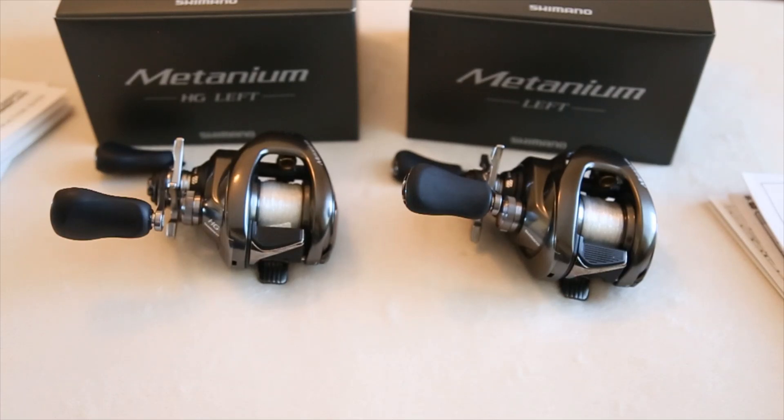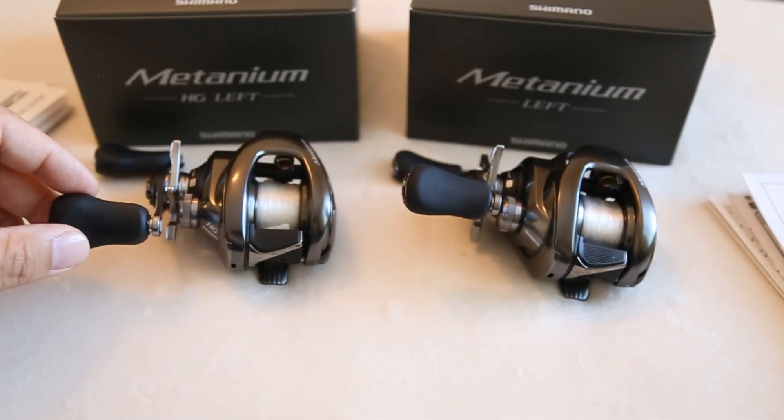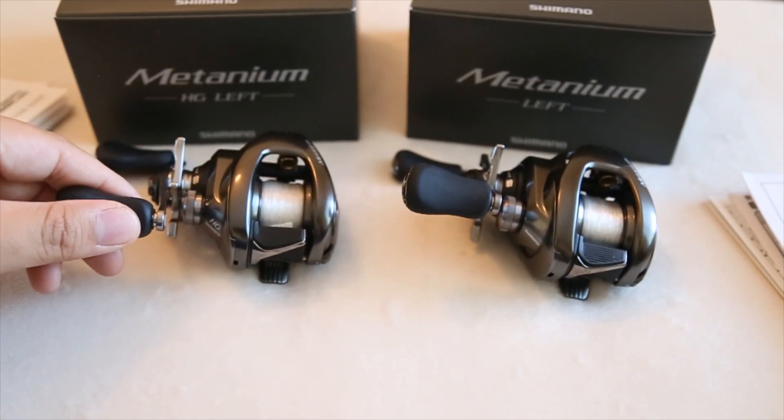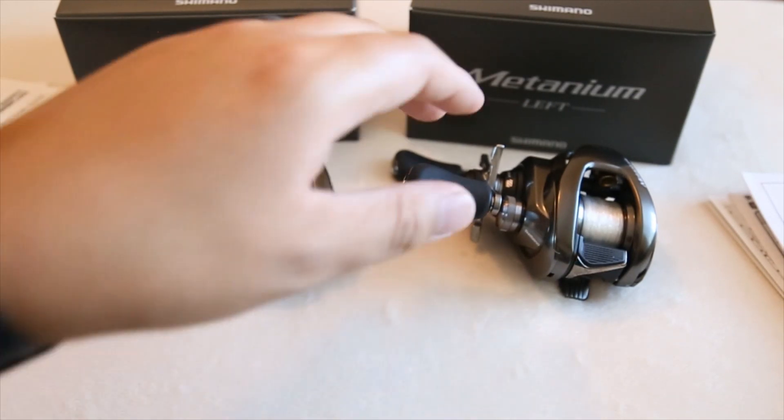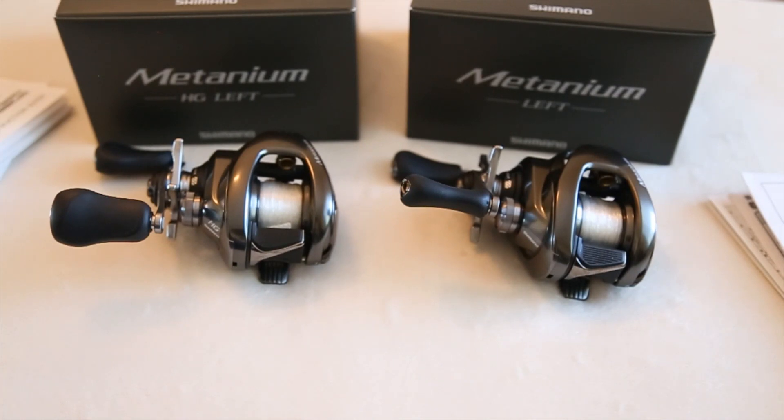Everything else is identical. I do prefer the bigger knobs because I have bigger hands, but I'll leave that out of the discussion since knob preference is completely personal. If you have any questions about the reels themselves, let me know and I'll be happy to dive in more and show you how I like to run them.